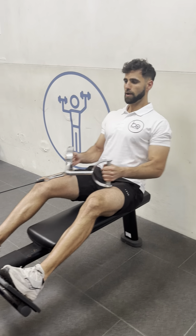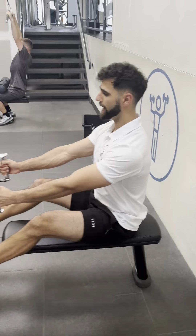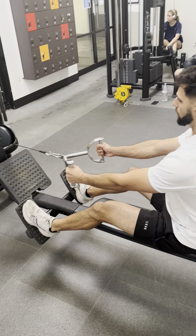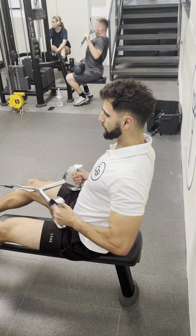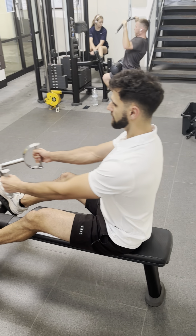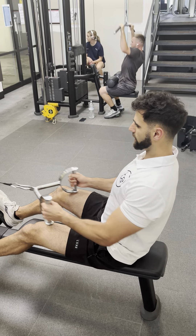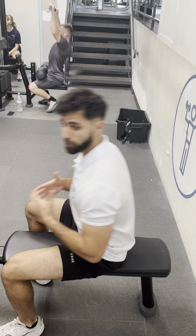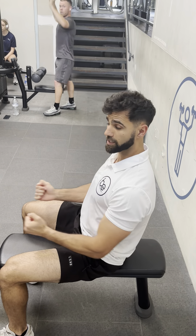Pinch and pull — so pinch your shoulder blades back and pull to your belly button. Control on the way back. Really focus on the pinching of your shoulder blades to the back. Try not to lean too much with it. Stay in control of the weight and keep yourself pulling to your belly button.